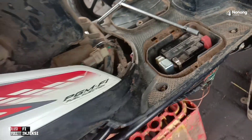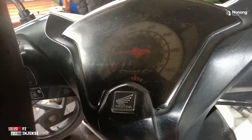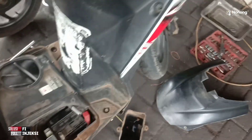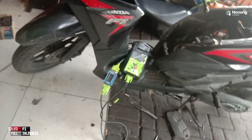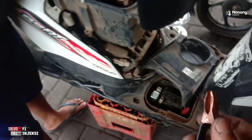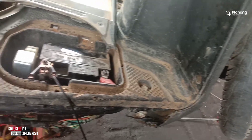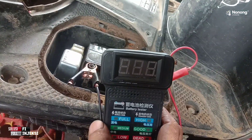Saat kontak on, tidak ada pergerakan sama sekali di speedometer. Akinya ada apa tidak? Kita cek kapasitas akinya apakah normal atau tidak. Soalnya saat kontak on ini tidak ada kelistrikan yang jalan. Fuel pump juga tidak bunyi saat kontak on.